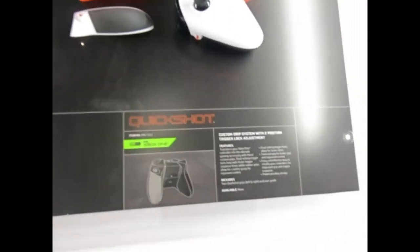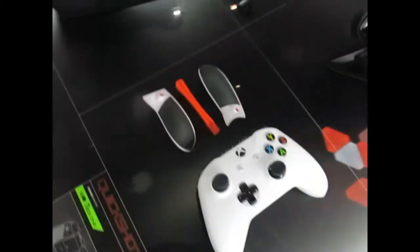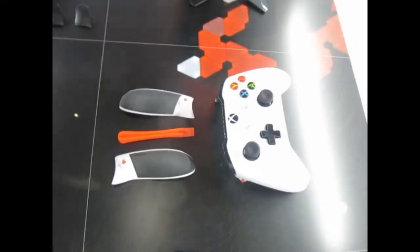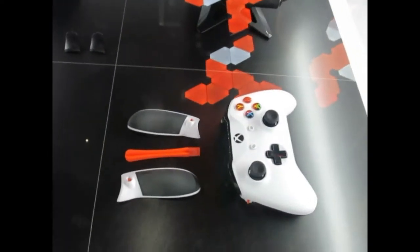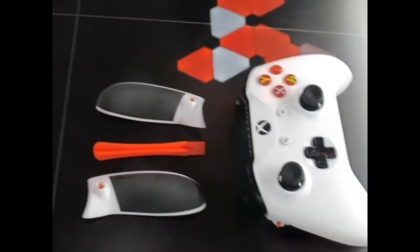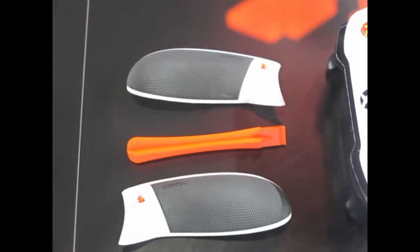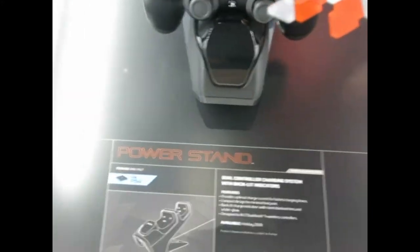These are our Quick Shot grips — one of our best-selling items. There's a little orange tool and you can pop off the sides and click them onto your existing controller. For $20 it makes it almost like the Elite controller, giving you grips and a trigger lock system so you can shoot faster in games. It's super easy to turn off for games that don't allow trigger locks — just flip the switch. It's our number one seller.